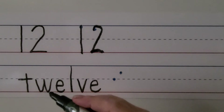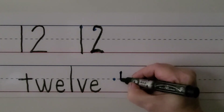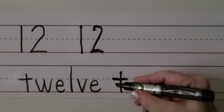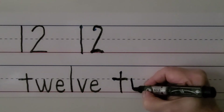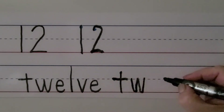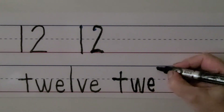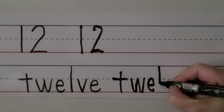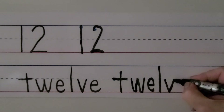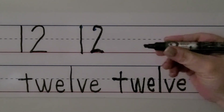For 12, T-W-E-L-V-E. We start by making our T: we start just above the dashed line and come straight down, then go on the left side and pull towards our hand to cross the T. We make a W, starting at the dashed line, coming down and up and down and up. We make an E, pulling towards our hand and coming up and around. We make an L, then a V — slant down and then slant up — and finish with another E. We have the number 12 and the word 12.